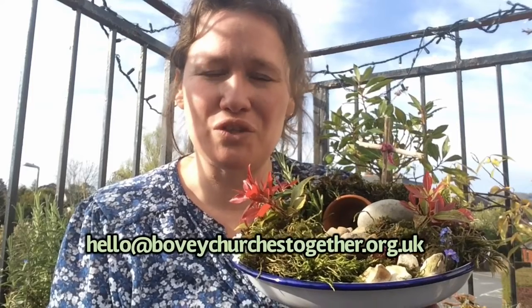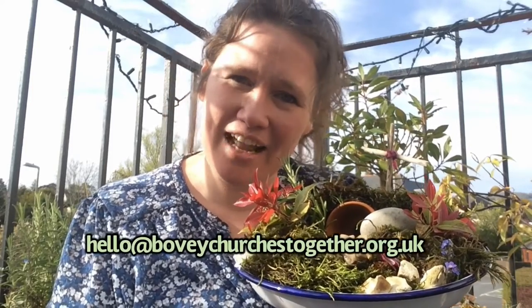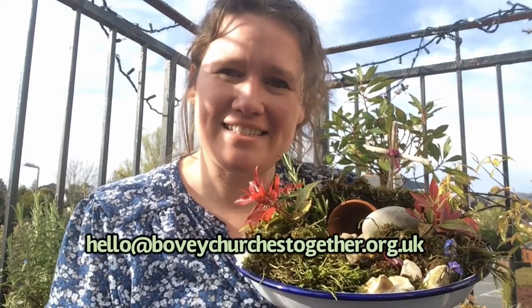what we'd really like you to do is to take pictures of it and send them in to the Churches Together email address: hello@boffychurchestogether.org.uk, because we'd like to put together an online gallery that we can show on Easter Sunday.